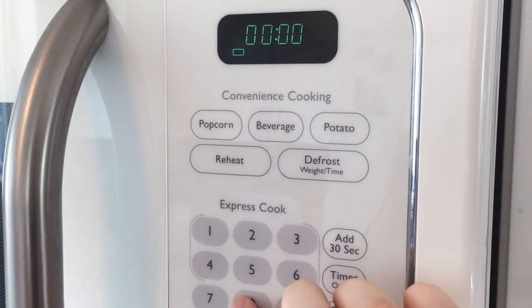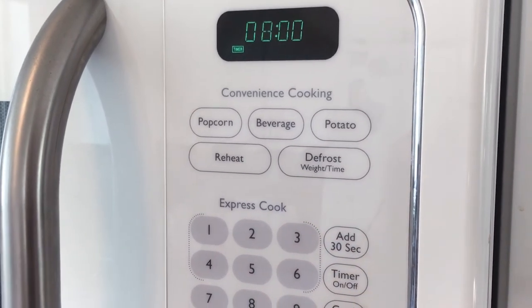Then you're going to preheat your oven to 350 degrees and bake your cookies for eight minutes.